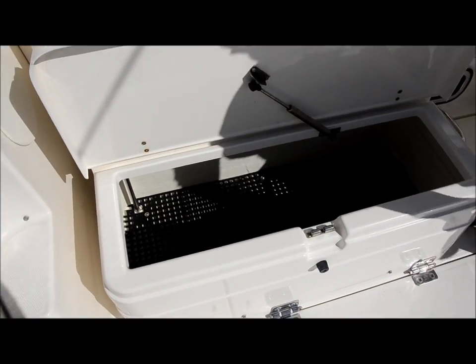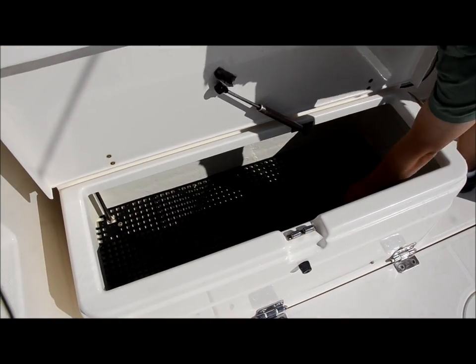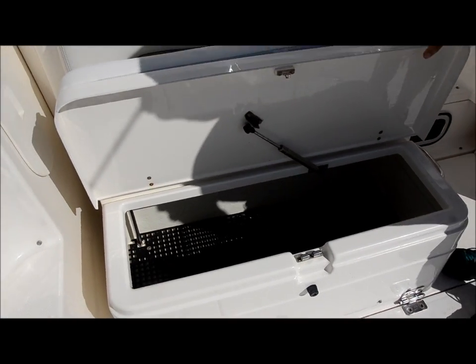Underneath here you got some storage. Got a dry deck in there so that your stuff doesn't get wet — stays up off the floor.